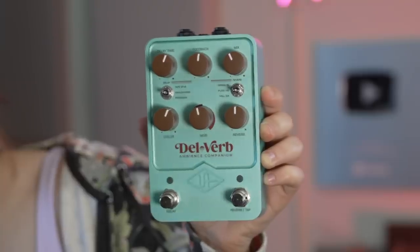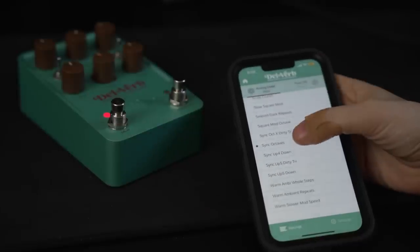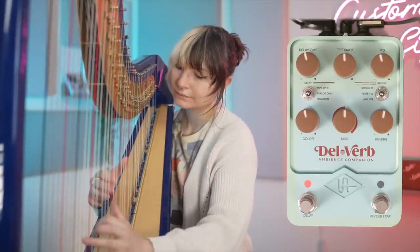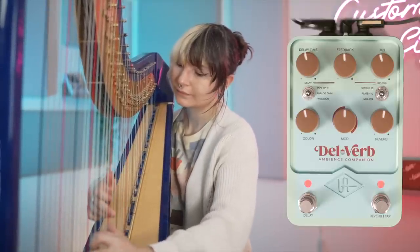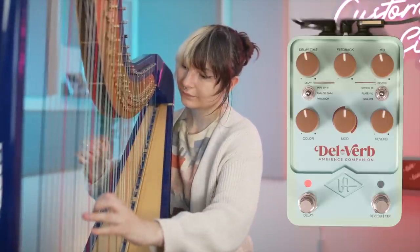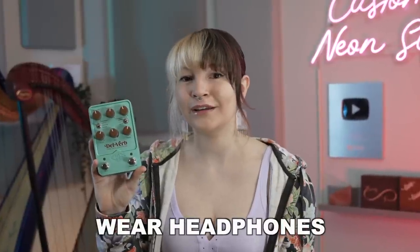If you're familiar with the Universal Audio pedals Golden and Starlight, Dell Verbe combines both of those pedals but can also get pretty weird. Universal Audio has an app that you can use with their pedals — you don't have to — but my favorite sound from Dell Verbe is like a pitch-shifty delay that I get from using the app. You can mix delay and reverb in separately, and my favorite reverb is the spring reverb. I'm going to use that and add a subtle ping pong delay low in the mix.